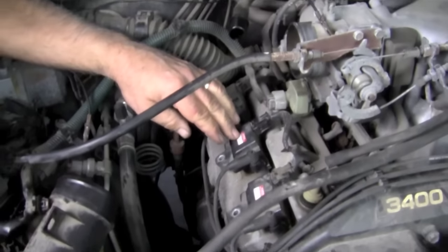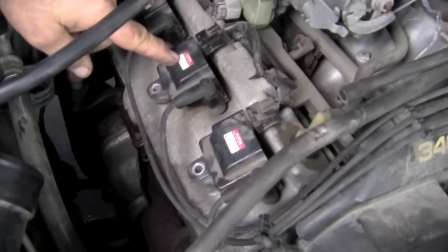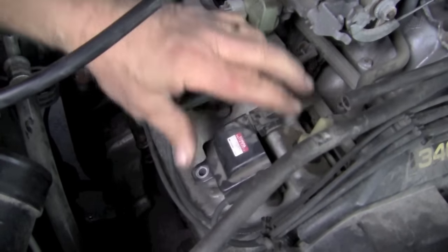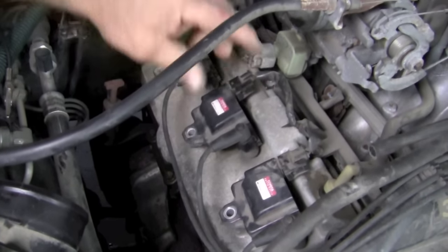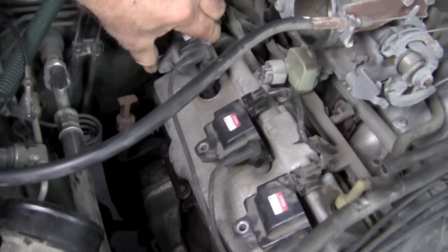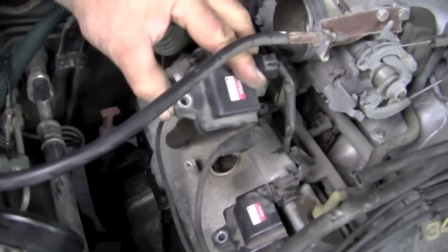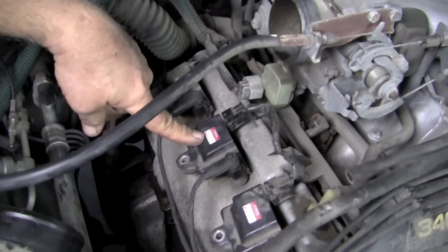That's at idle, so now let's load torque it. You can hear the engine misfiring. We're going to take this front one — you can hear the change in the engine. Take the middle one — there's no change in the engine. Go back to the back one — you can hear the change in the engine, even when we take it completely out. So this one is our problem. The center cylinder on this side, under load, is not contributing to power. That's our evidence.